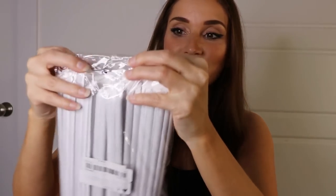Next up we got a huge pack of straws. I've purchased straws from Temu before — I actually got the black reusable metal ones — but this time I got a pack of plastic throwaway straws and they're black. Alan picked these out. He's always wanting black straws, so we got a whole pack of them. That's a really big pack. Really nice.